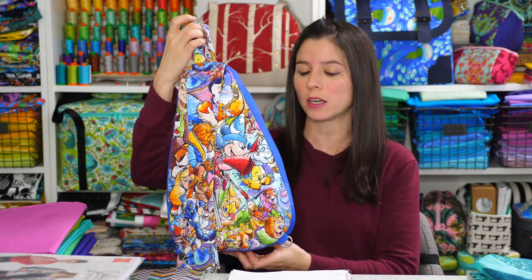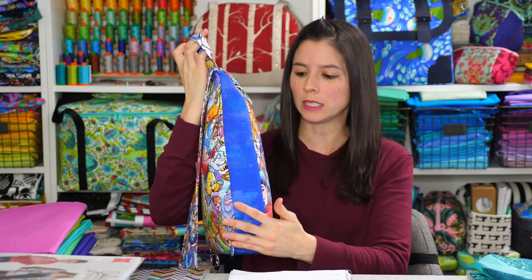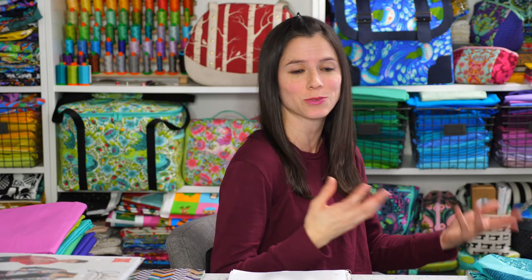So recently I showed a couple backpacks that I made for myself and my daughter, and I actually made these using knit fabric. The print fabric is a knit, and the blue is a quilting cotton. I wanted to show you how I actually used a stretchy fabric to make a bag, so I'm going to jump over to the side camera and show you how I did it. It's really fast and easy.